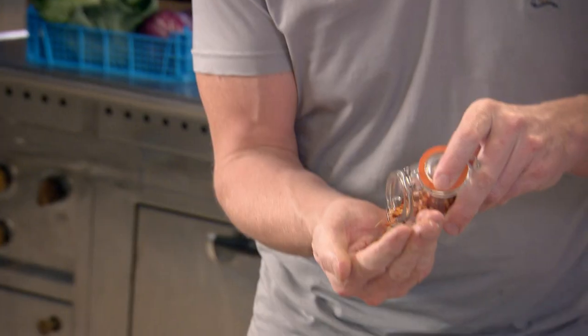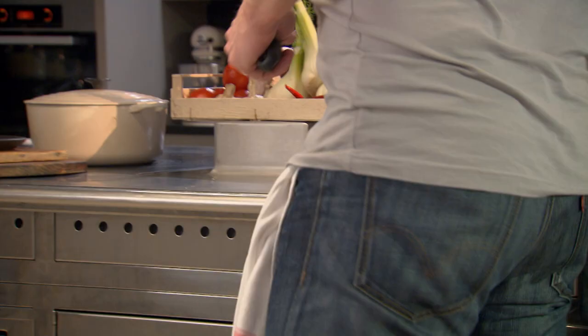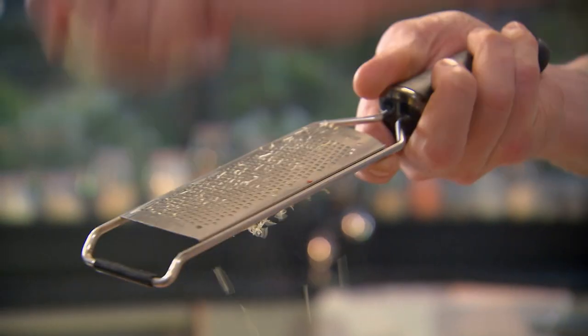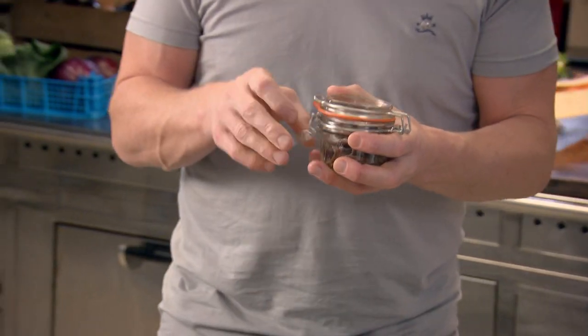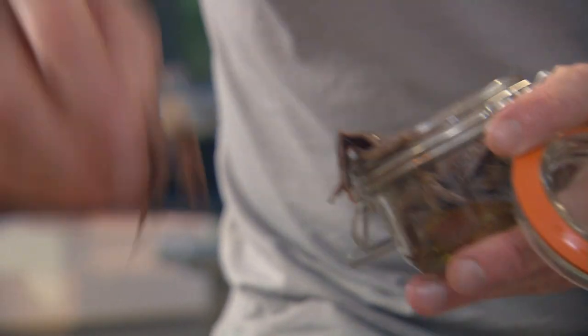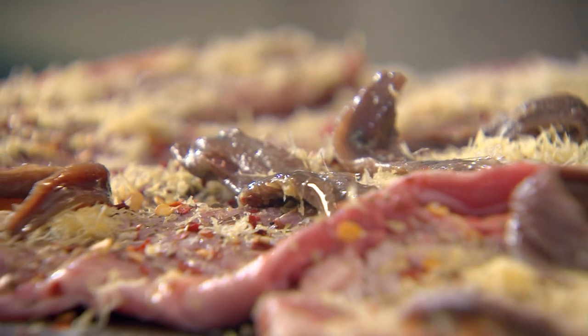I'm going to season the breasts with some dried oregano, a bit of heat with some chili flakes, lemon zest, and some amazing salty anchovies. They almost melt inside the lamb so the balance of flavors works beautifully.